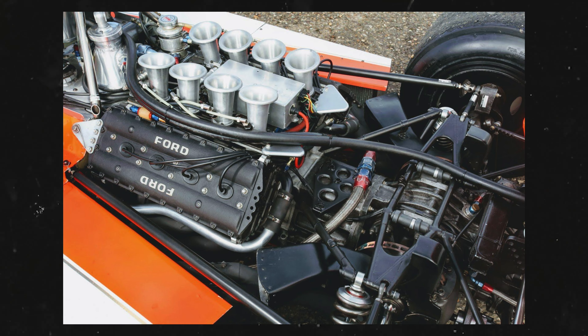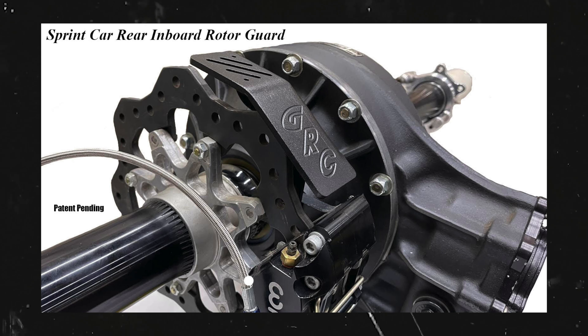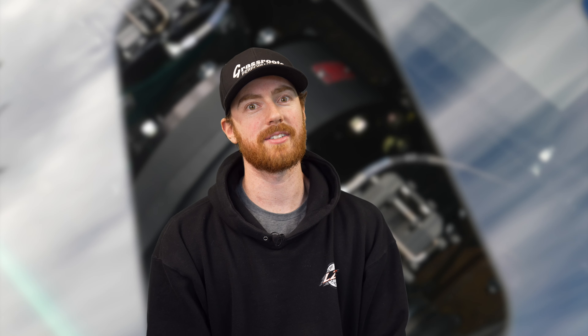They were used in F1 racing, sprint car, dirt track, go-karts and many other applications. Some manufacturers even made them a standard option within their production cars.